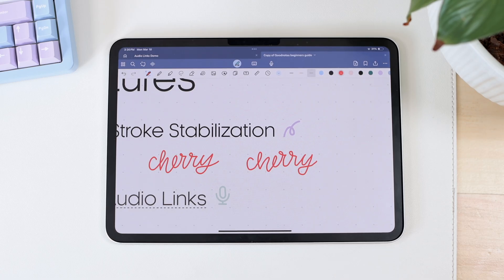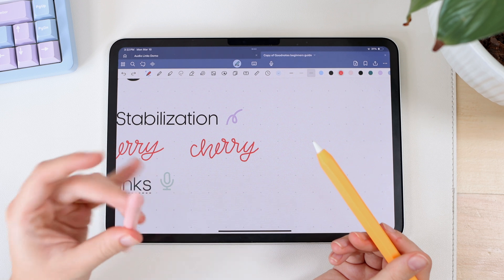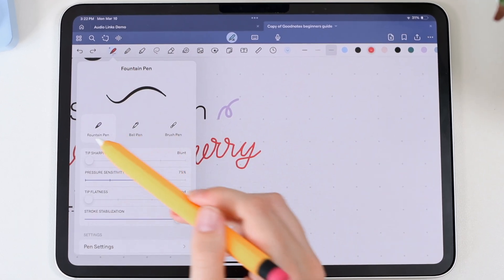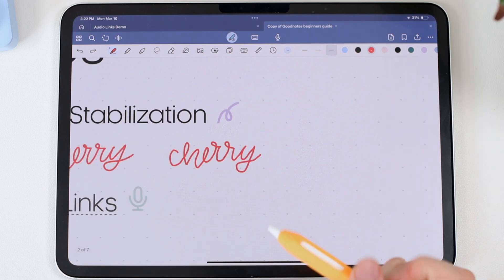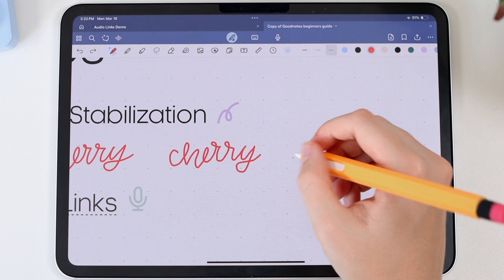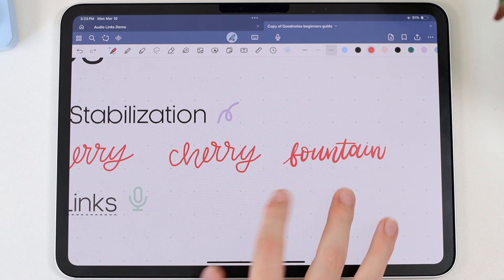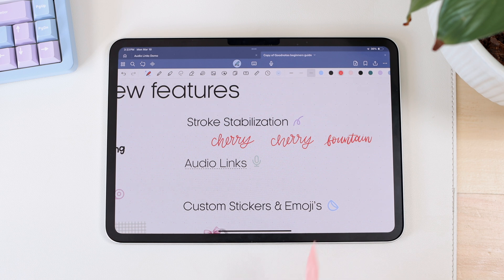You can also use stroke stabilization if you want to do some drawing that requires more precision. Using the Apple Pencil Pro — since the GeoDigital Pencil from ESR doesn't have pressure sensitivity — with the fountain pen selected which can have pressure sensitivity, you can see the variation in strokes. I'm not in love with how GoodNotes handles the brush pen and fountain pen, but it is a big improvement now that we have stabilization. I've been waiting for this feature for a long time.